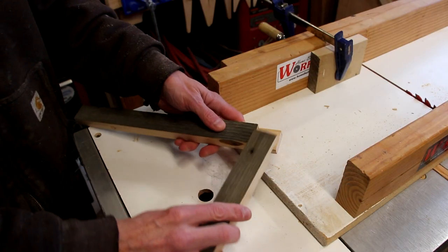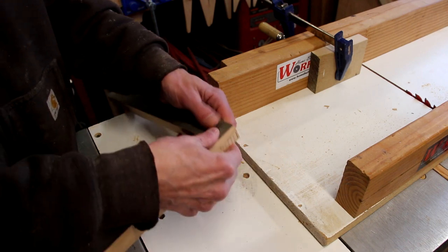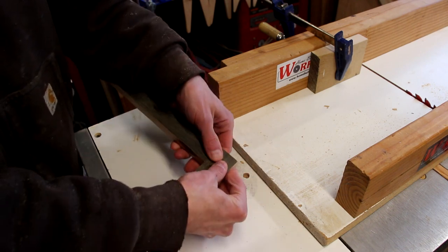Here you can see how the joint's going to fit together. Now I just have to repeat that process for the remaining three corners.